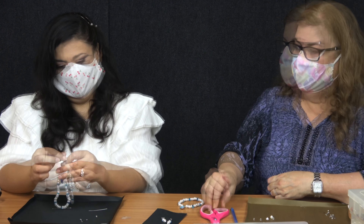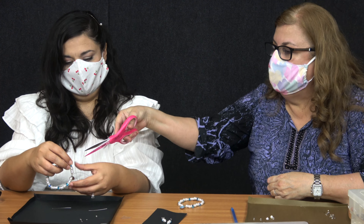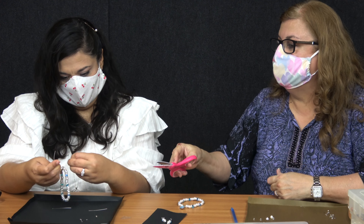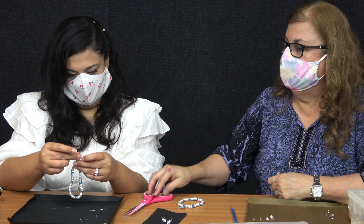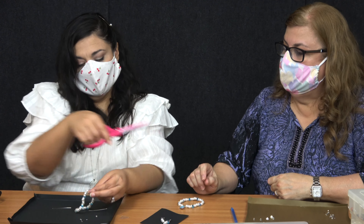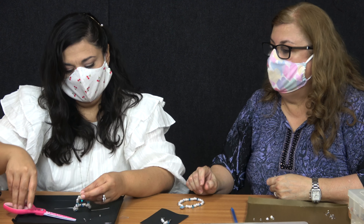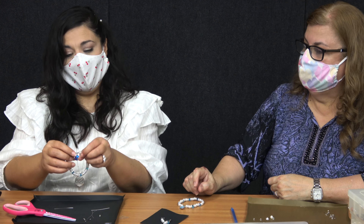I only do three knots. From there you can cut the little ends — not too much because they'll start to unravel. So just snip it right there.